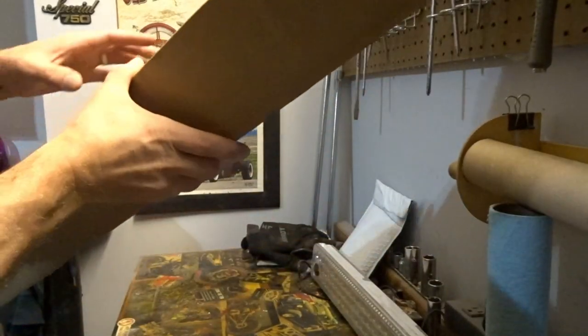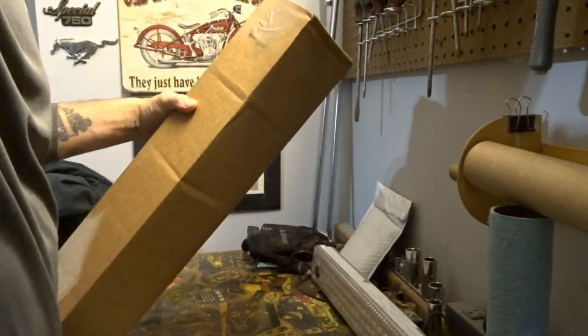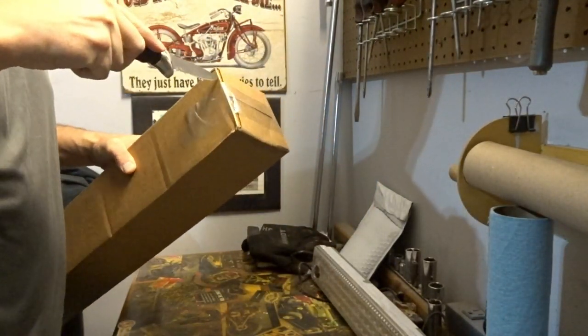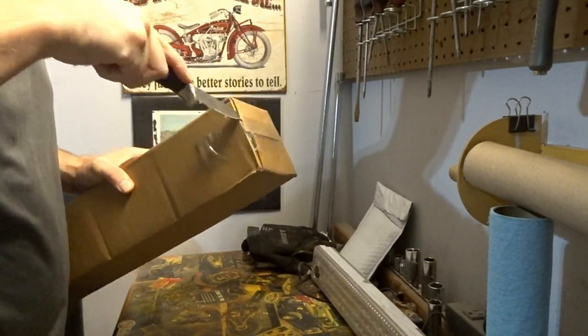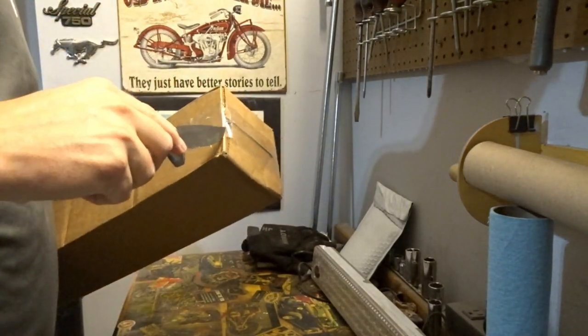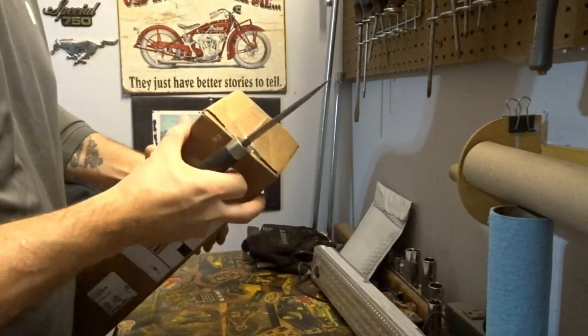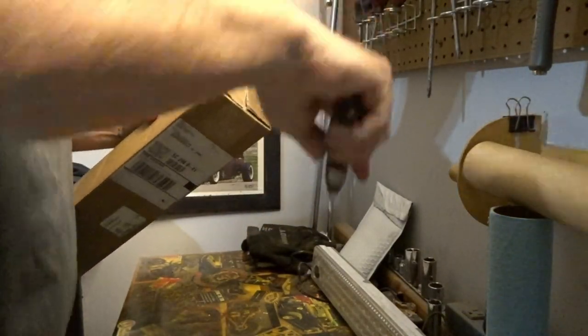I hope this works so you guys can see, because I'm using a tripod or a stand for a phone and I have my camera just wedged in it. I do have a tripod for this camera, but it's flimsy so I don't want to reuse it. I hope this is in frame.